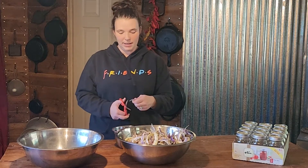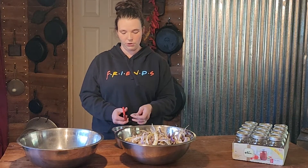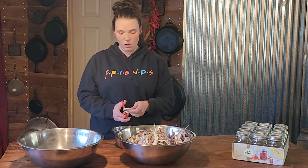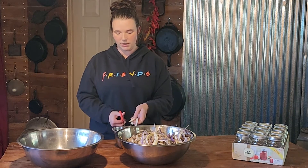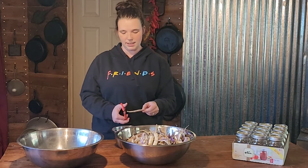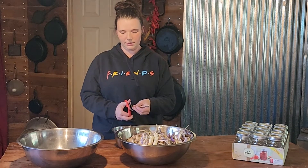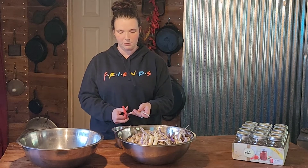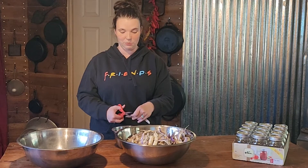Right now I am going to be cutting off all of the ends. These are stringless, so you don't have to worry about getting the strings out. All I'm going to be doing is snipping off both ends because we are at the end of the season. They are a little harder than early season beans, but that's totally fine because the pressure canner cooks them really well.